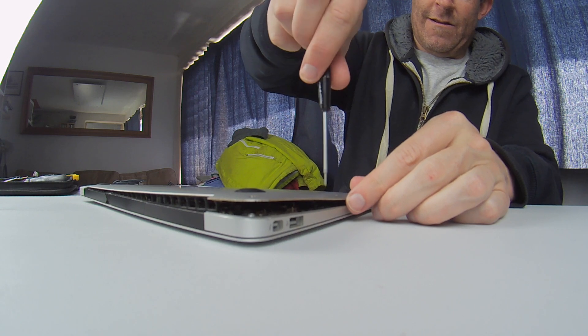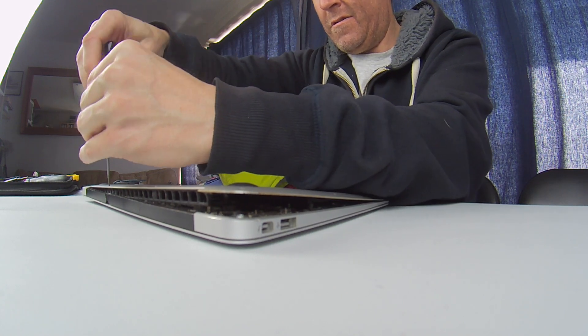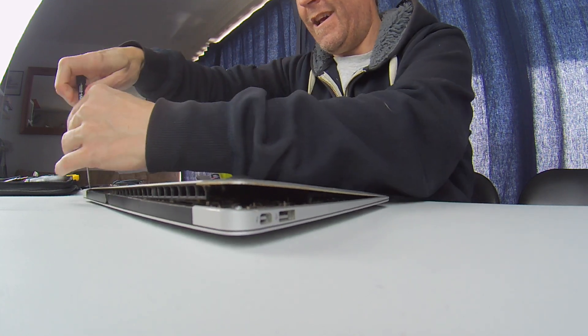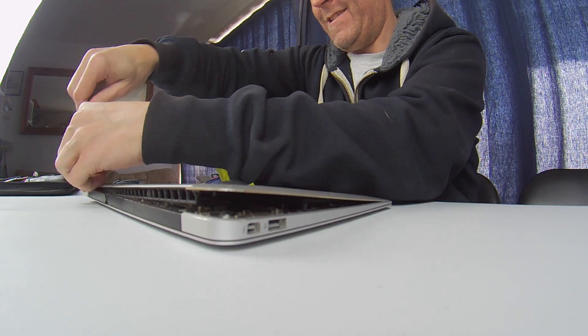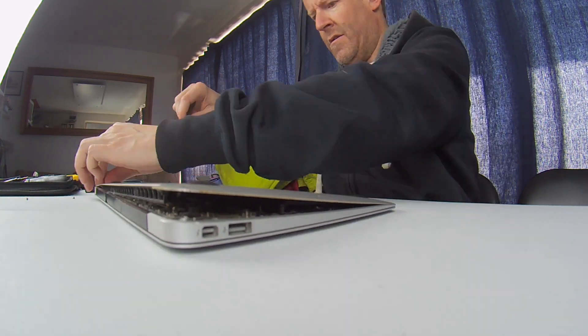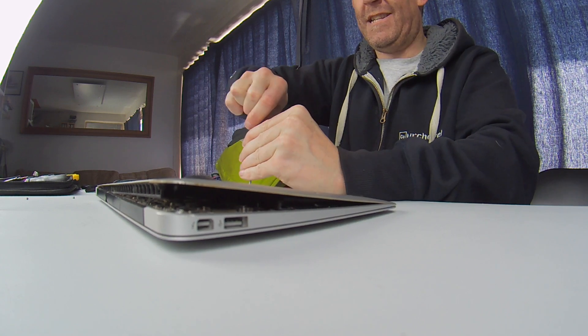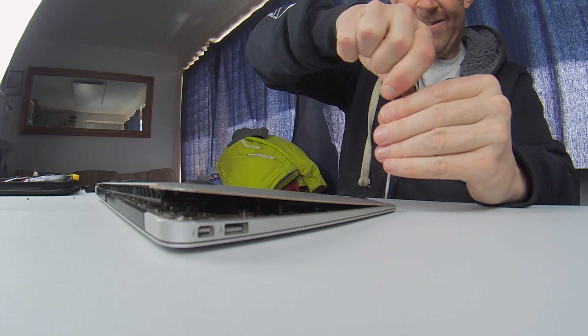That one literally popped up. That one too. I've never seen it this bad. It's one of these things that they never report as a problem until something goes wrong. And the thing is, the battery indicator at the top of the screen doesn't give any warning that the battery is bad.